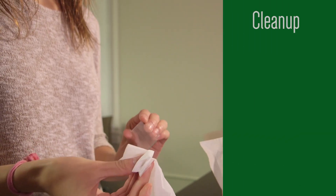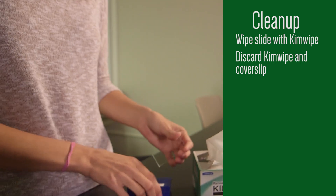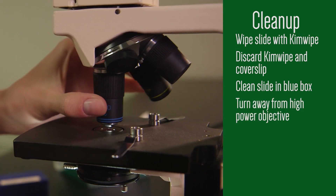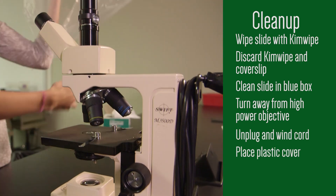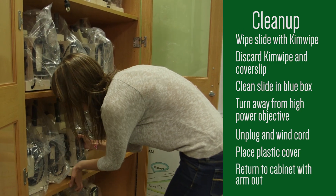When you have finished with your wet mounts, wipe them off with a KimWipe and discard the KimWipe and the cover slip in the trash. Place the clean slide back in your blue box. When you are finished with your microscope, turn the nosepiece so the high power objective is not in alignment. Wind the cord around the brackets on the back of the arm. Place the plastic cover on the microscope and put it in the cabinet with the arm facing out. Now you are ready to use the microscopes in your lab activity. See you in the lab!